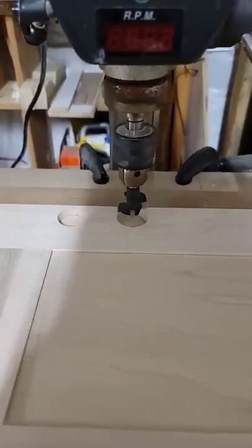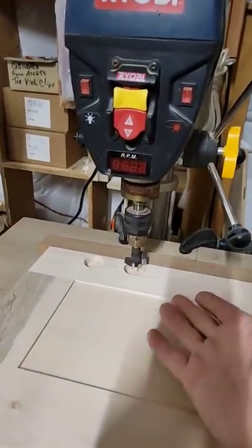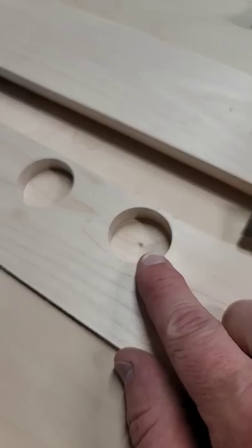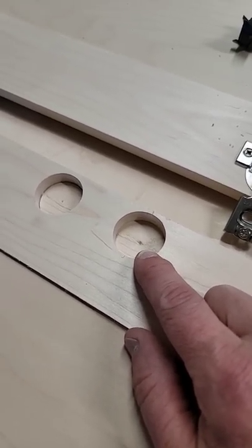You get the picture. The safest and most accurate way to drill that hole is with a drill press, but if you don't have a drill press you can do it by hand. The depth of the hole is usually 10 to 11mm — 11 to be safe. You just want to be careful you don't drill through the door.